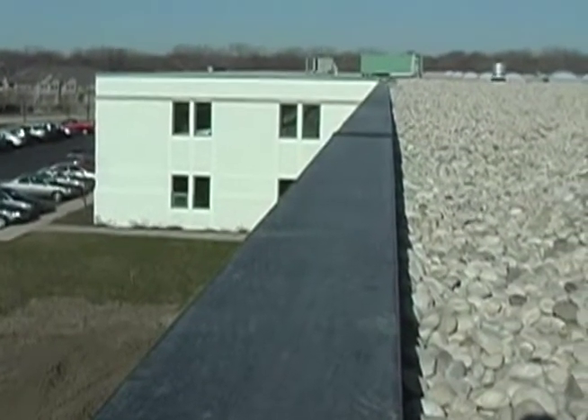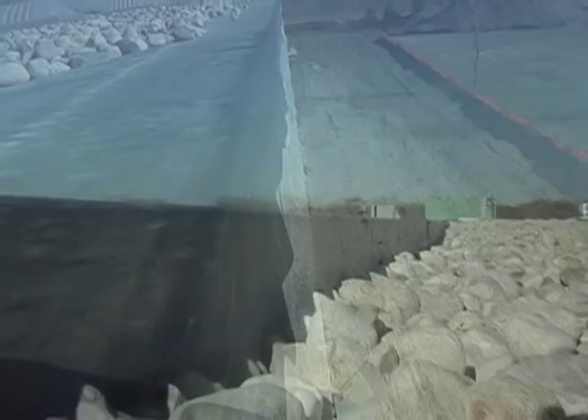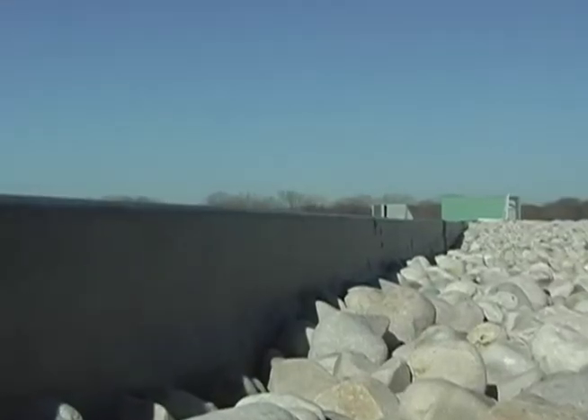Prior to installing Versatrim, the membrane should be installed according to Versico's guidelines, with the membrane hanging over the outside face of the wall and covering the treated wood nailers completely. Allow for a half inch of excess membrane.